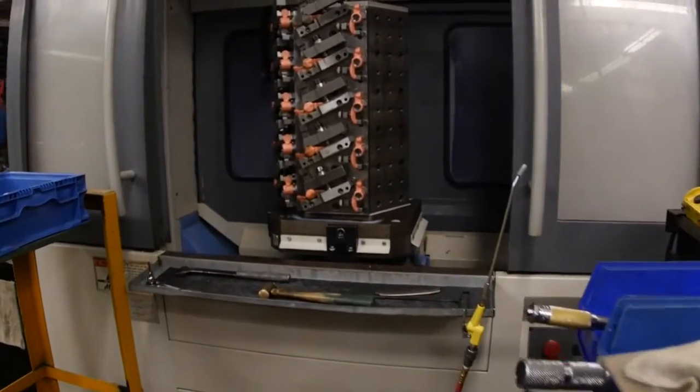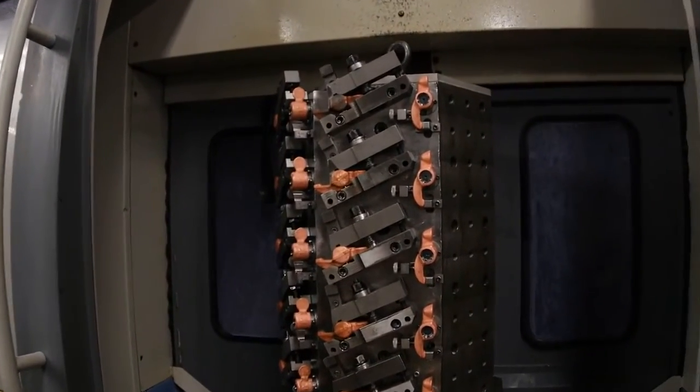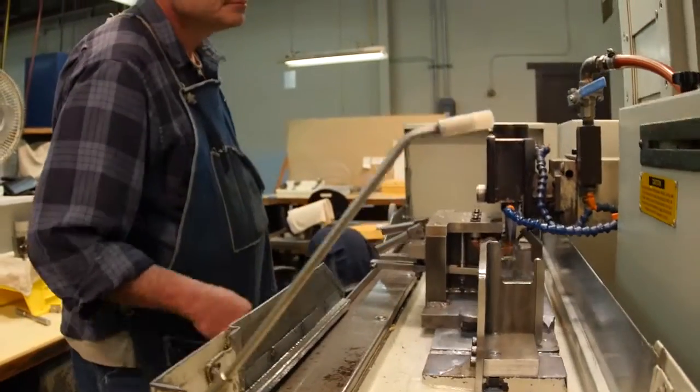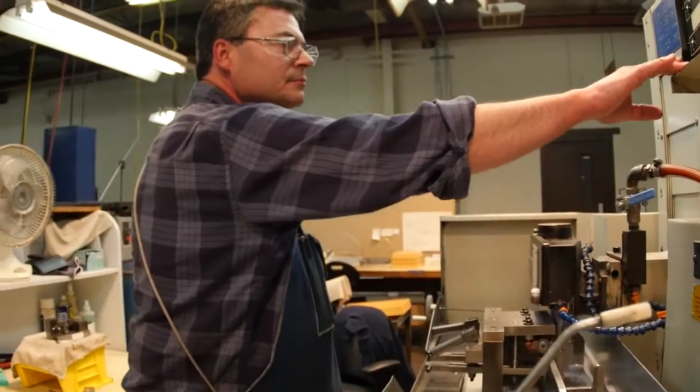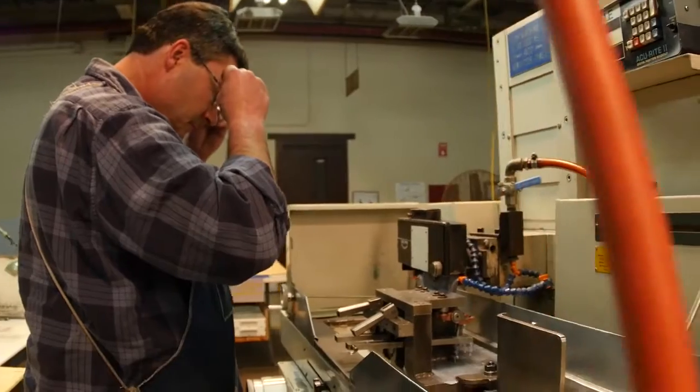The start of the production begins with rocker arm forgings being placed in fixtures for processing. After one cycle, each rocker arm is reoriented by a production associate and different features are machined.